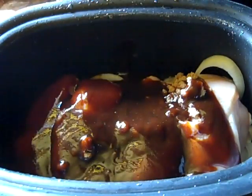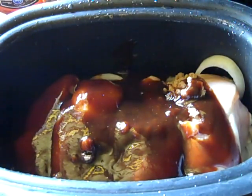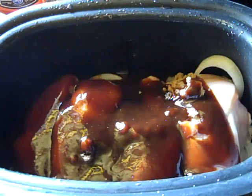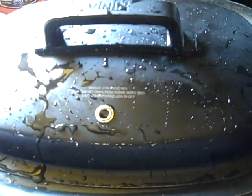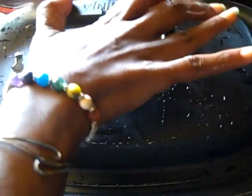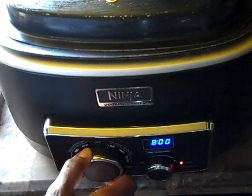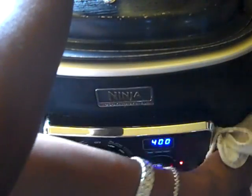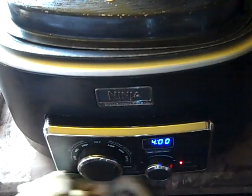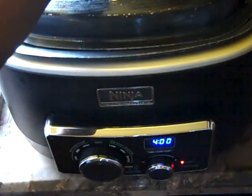Let me rinse this off first though. If you put the lid on it like that and leave it upside down, it's going to give you the rest of your product — and that's what you want to do. We're going to cook this for four hours on the highest heat — your high setting. We're going to put it on high for four hours and allow this to cook. I'll be back soon.